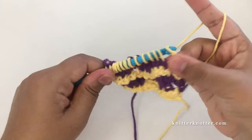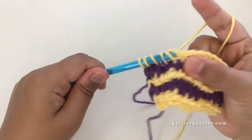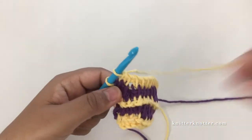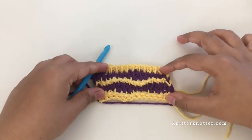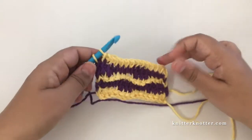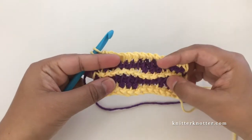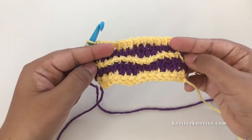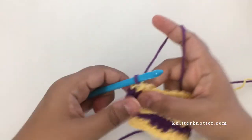Chain one and yarn over pull through two all the way to the beginning for the return pass. You can already see these waves showing up. I'm going to make two more waves to show how it's done again. You can make this pattern with any number of stitches that are multiples of six plus two - the multiples of six make the waves in the center, and the two edge stitches are the plus two. It's a four-row repeat.